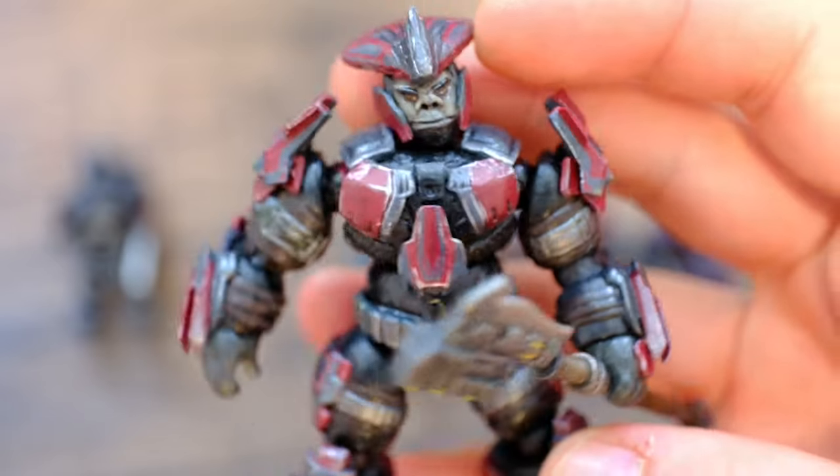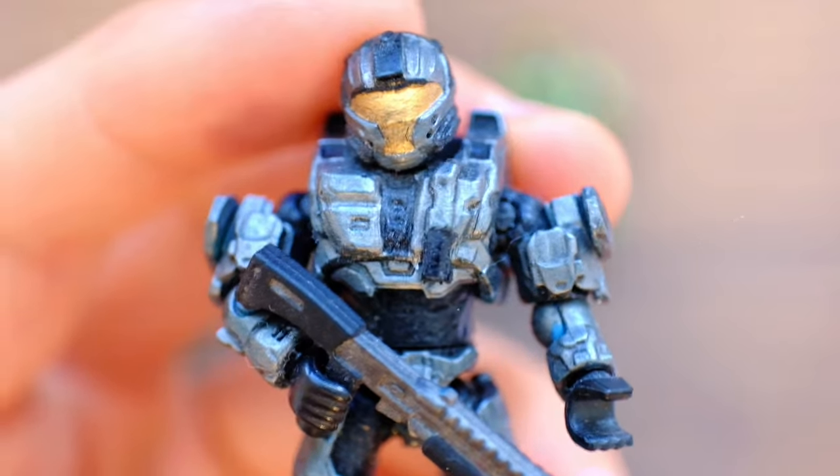We've been looking at work from Buster, Riot, and Townie, and today we're featuring NSI.